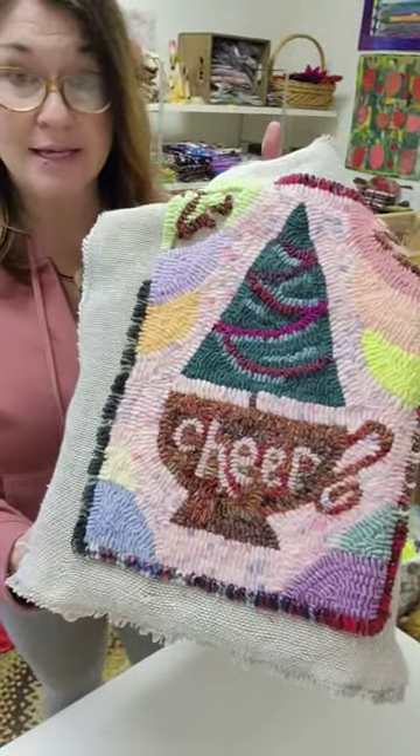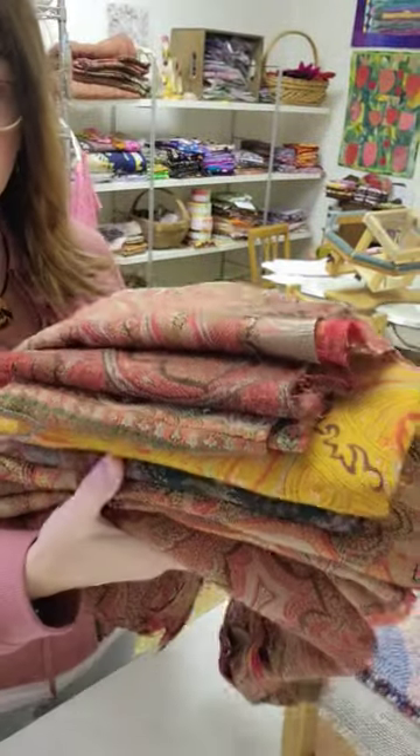Welcome back to Ribbon Candy Hooking. I'm Deanna. I am working on my cup of chair — I'm finishing it up and I am hooking with Paisley. I love Paisley. As you might know, I have tons of it that I find at antique stores.